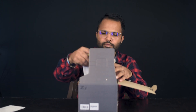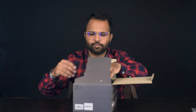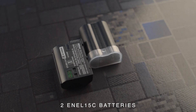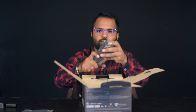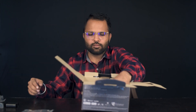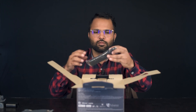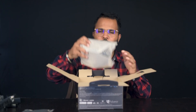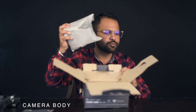Inside the box we have a warranty card, an HDMI cable, 2 batteries, a charging cable, a camera strap, one charger, and our main camera body.